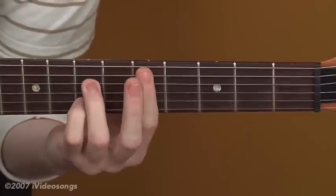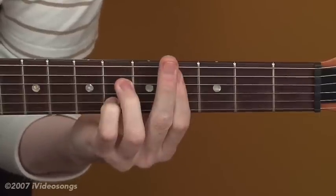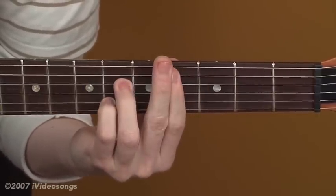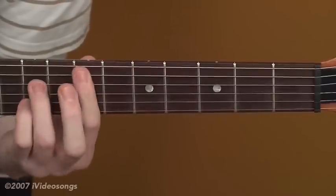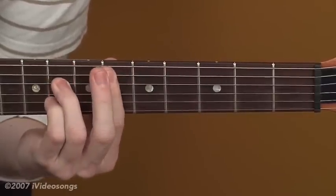Come up here to D so that your root's D — D7. Then Db7, which is also the same as C sharp 7. We just call it differently depending on what key you're using. Then you can come up here to E — E7. Eb7.